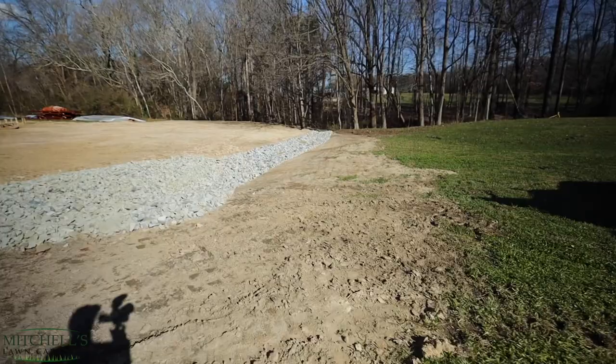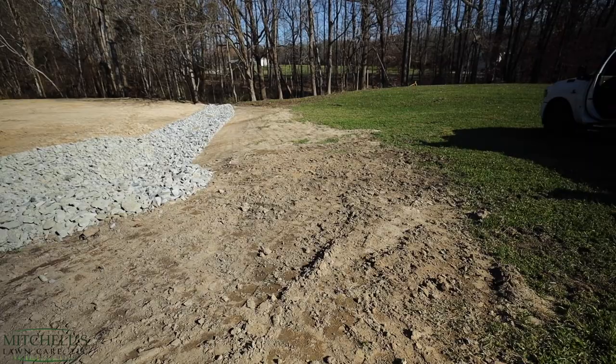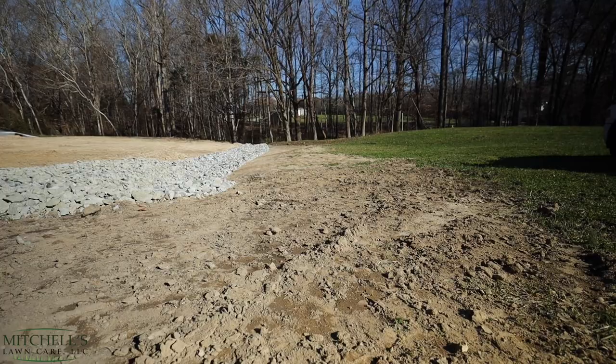This is not the greatest dirt, so I'm hoping that the peat moss will help with this. Not the opportune time to be doing this, but I don't really have any choice, so we're just hoping that something will happen. But anyways, let's get this thing started.